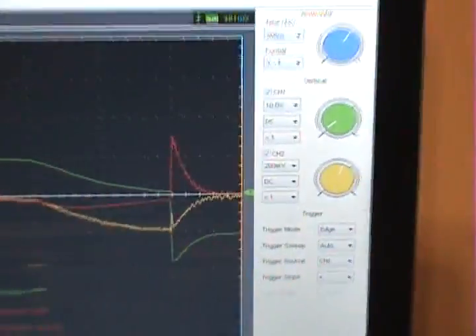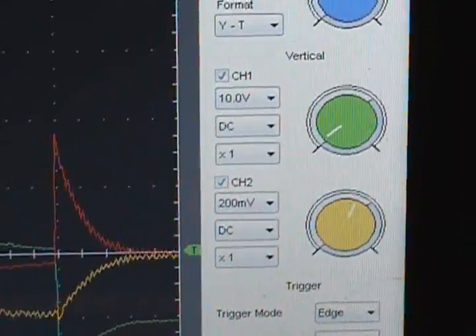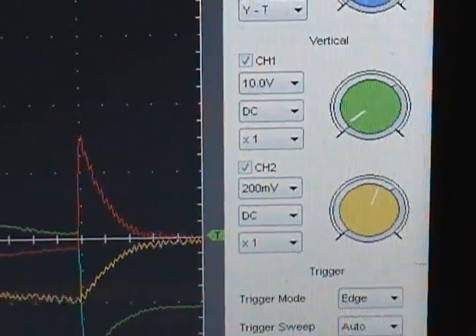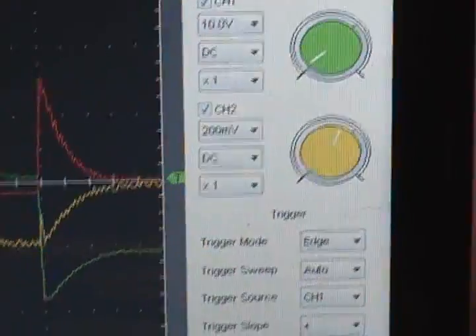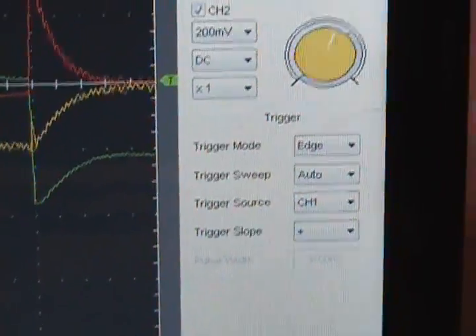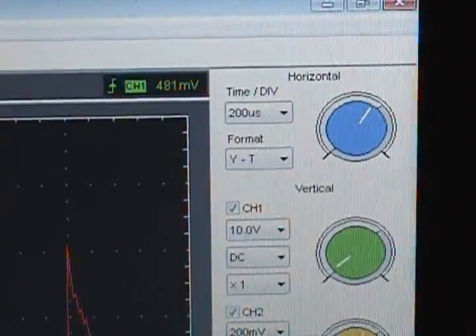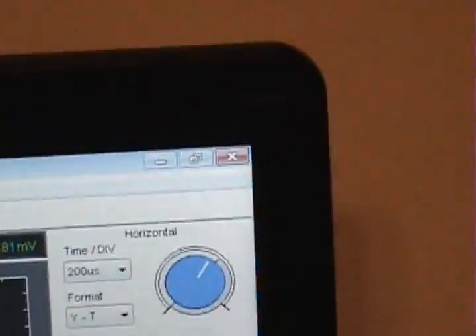Let me give you a shot of my settings. Channel 1 is on a 10 volt per division setting, DC coupling, times 1. Channel 2, which is the current probe, is on 200 millivolts per division, DC coupling, times 1 as well. We are triggering on channel 1 which is the voltage, and right now we are looking at a 200 microsecond time division.